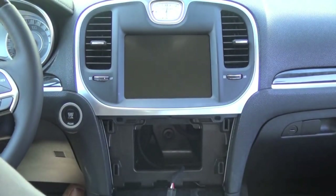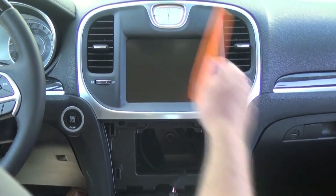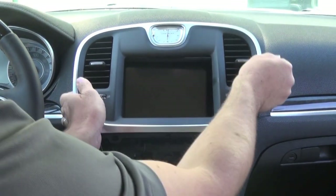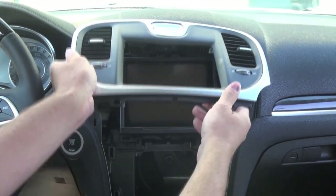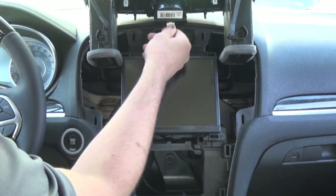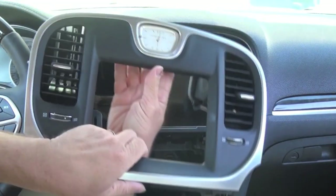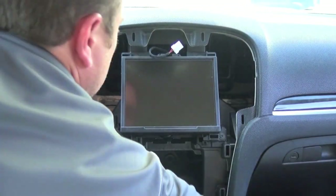Now this particular bezel surround — again, you can use your pry tool, or in this case just pull up on this. Same as the climate control, it's just held in with retaining clips. You're going to want to disconnect this little connector here that is for the clock and set that aside.